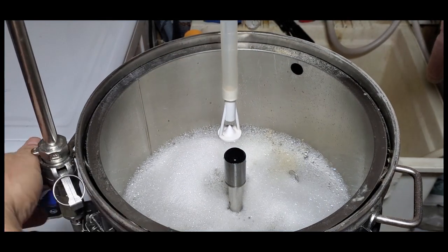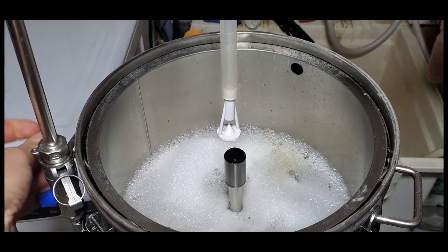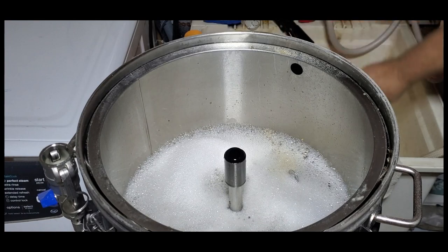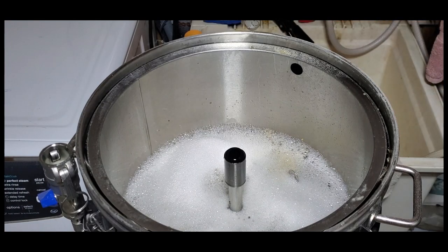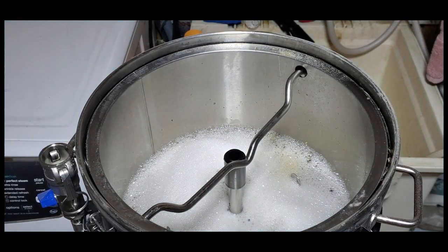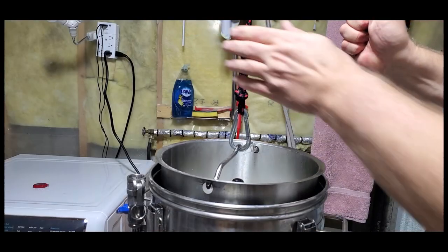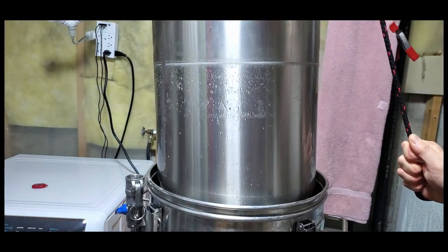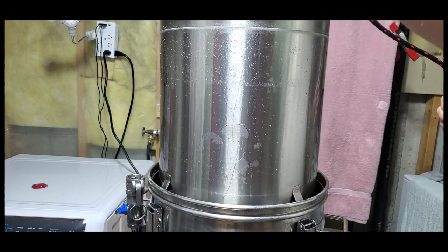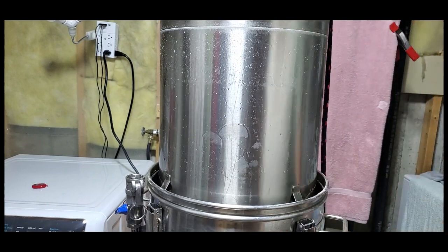After the one hour I take the arm off — it's very hot so I grab it by the foam on top — add my handle, and I have a pulley system set up on the floor joist in my laundry room. It's an exposed ceiling so I was able to set up this pulley system. I just pull it up, put it on the little legs, and then we're going to do our sparge.